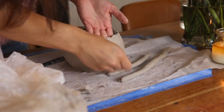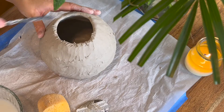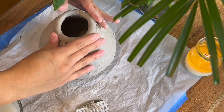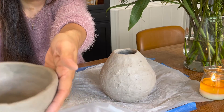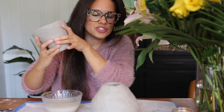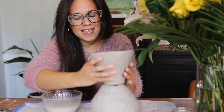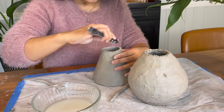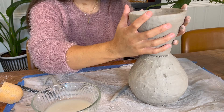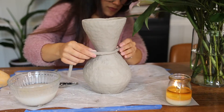It fits perfect! Now all we need to do is make a little coil to go on the inside and the outside to connect these two pieces so they'll stick together and hold in place. Take a little piece of clay and stick it on the inside, using your finger to smooth it out the best you can.